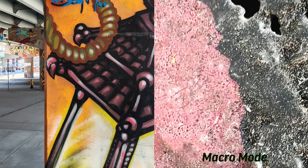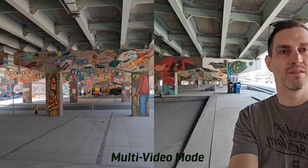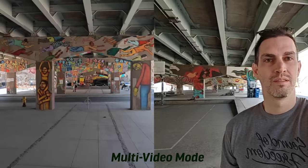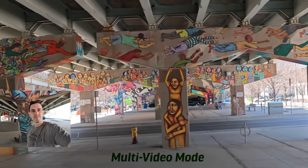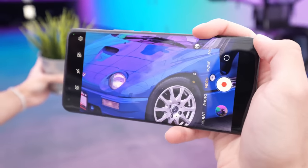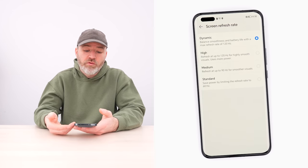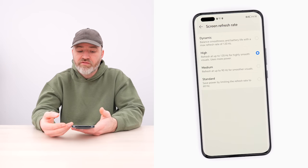There's also slow-mo, panorama, a macro mode, and a multi-video mode that allows you to use the front-facing and rear-facing cameras simultaneously, which is pretty cool. The display is 6.81 inches — I felt like it was smaller than that, and I think the reasoning is just how curved these edges are. It feels really slim in your hand. It's a 120Hz OLED with smart resolution that'll dynamically change between high, standard, and low.